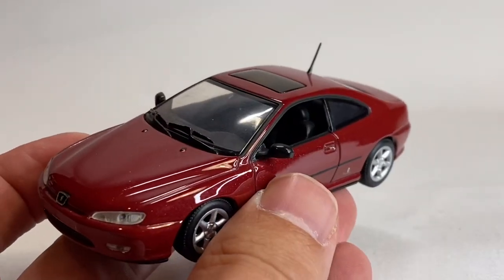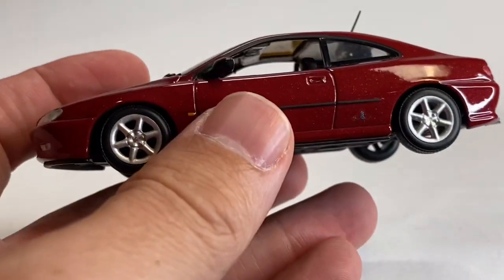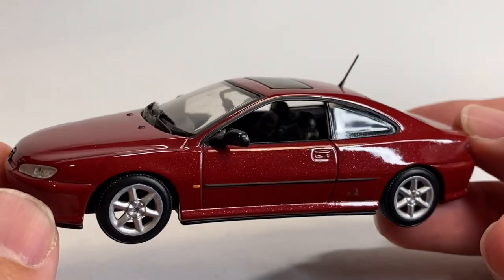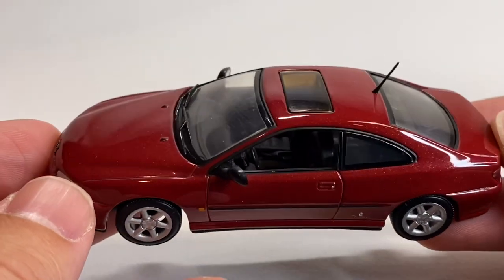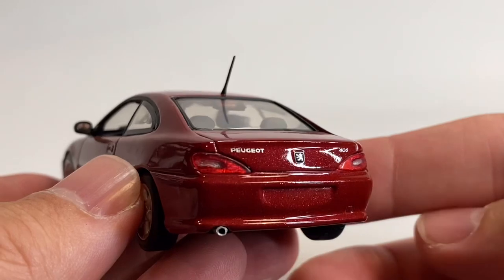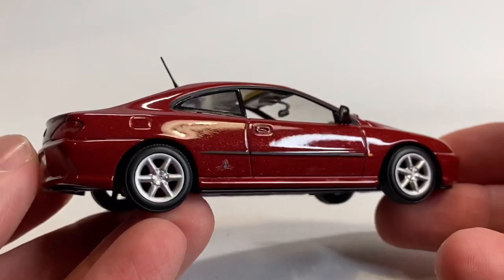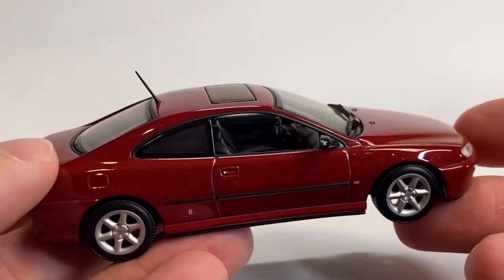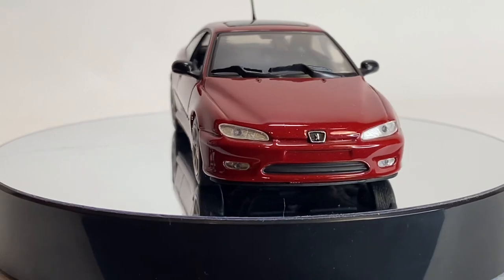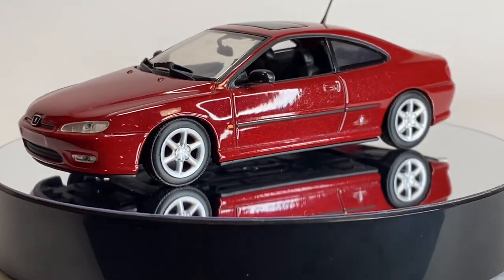Here's a Peugeot 406. It's a nice crimson metal flake paint. Look at the rims — this thing is pretty authentic on the wheels. Black leather interior is what this car had. Sunroof. The antenna. Fantastic detail. Peugeot badge is nice and clean, and '406' is perfect. Check it out on the turntable. As this thing comes back around, tell me if any of you guys get Honda Civic vibes — that's what I was thinking when I saw the rear end of this vehicle.